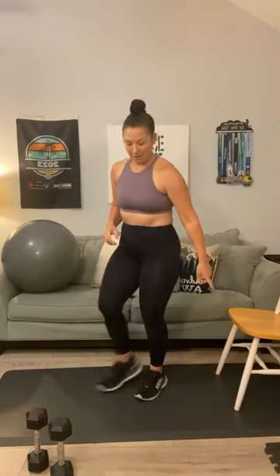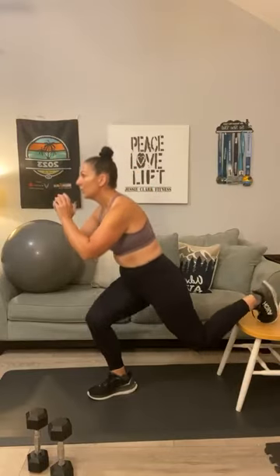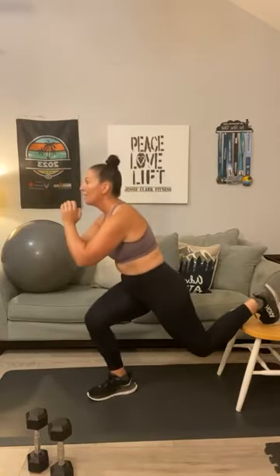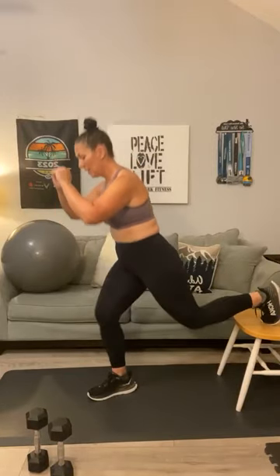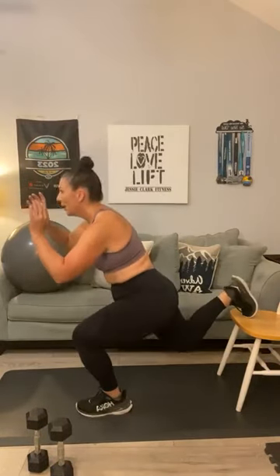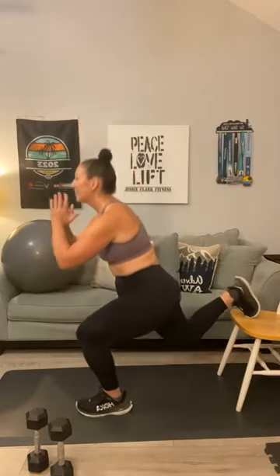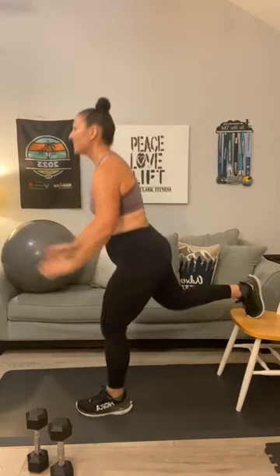Next move is your split squat. Turn it around so that you can place one leg back on the bench or chair. I'm good with body weight only this first round — let's just figure it out. One, two, three, four, five, six, seven, and eight. Switch to the other side — eight on your second leg. One — whoa, balance — two, three, four, five, three more, six, seven, and eight.